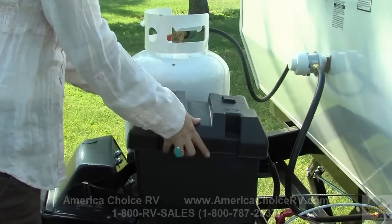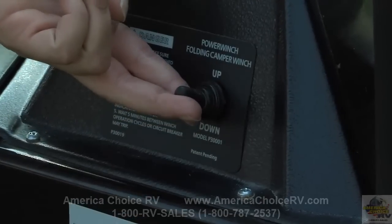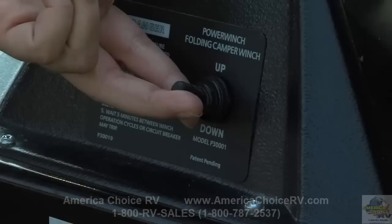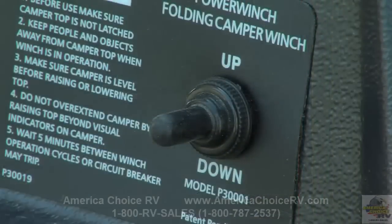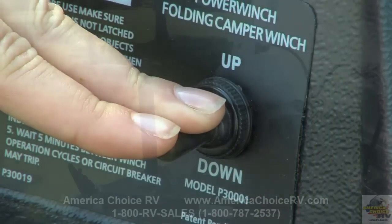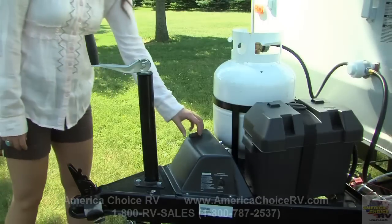If your Rockwood is equipped with an electric lifter system, be sure that the unit has battery power before proceeding. Once the roof latches are released, simply push the switch on the power winch to the up position to raise the roof. Keep an eye on the extender cable for indication that the roof is fully raised. To lower the roof, push the switch on the power winch to the down position. If necessary, the power winch is equipped with a manual override feature.